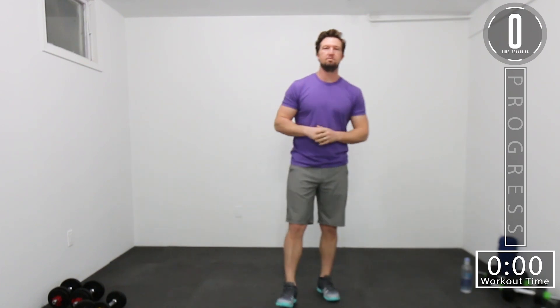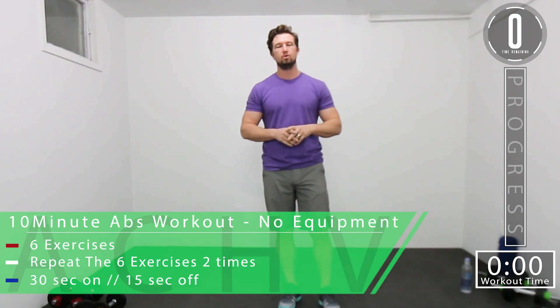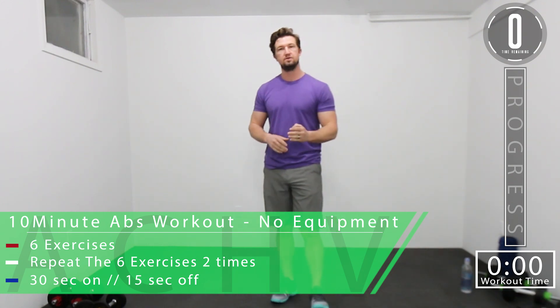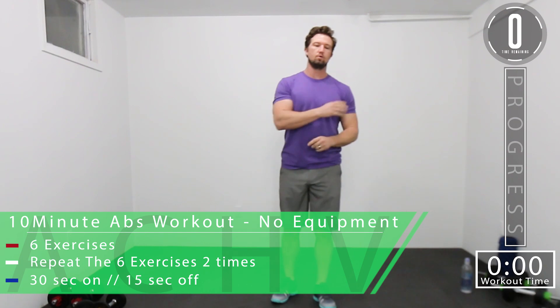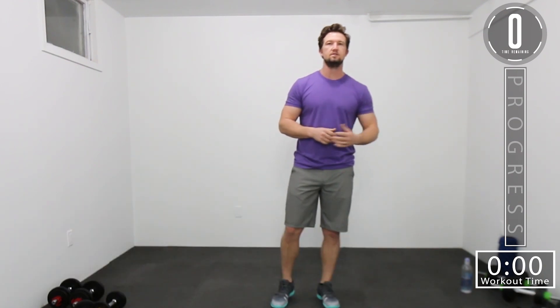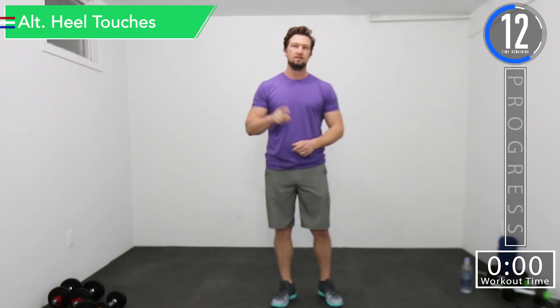DJ here with Achieve Peak and today we have a 10-minute quick abs workout. We have six total exercises and we'll be doing all six twice. We'll roll through all six once, take a one-minute break, then roll through all six for a second time. Our working time is 30 seconds, our break time is 15 seconds, and in between the groups of six exercises we'll take a one-minute extended break. Let's get to work.